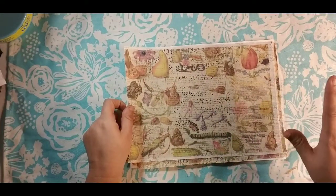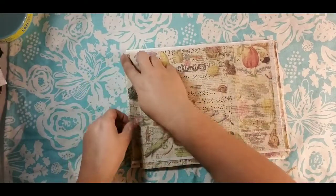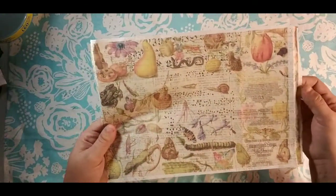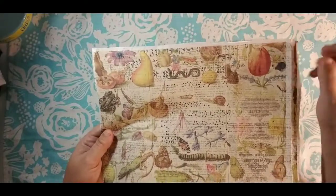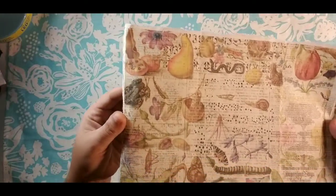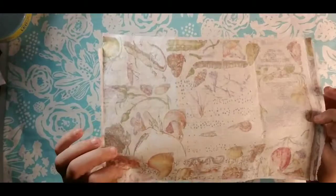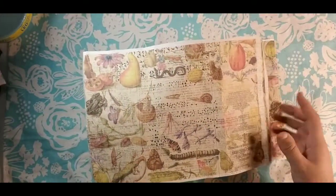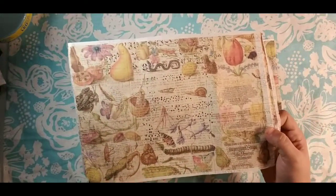This is what a raw sheet basically looks like after you get done printing it — it hasn't been trimmed or anything. Normally this area would be white text too, but I goofed up when feeding it through my printer. You can see my hand under there — this is a thicker tissue paper. We will mod podge with it and show you a sample before we get done, and it is absolutely gorgeous.